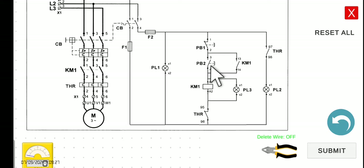Let's discuss the normal operation first. If we press PB2, the current will be able to flow and then activate KM1, which will energize. If KM1 energizes, this will turn to a closed circuit - it will close and then function as a holding contact, so the motor will be running.